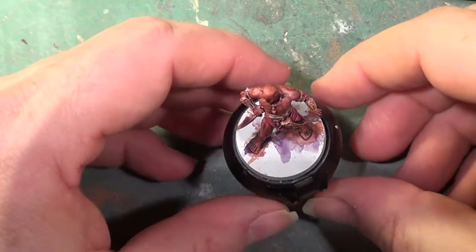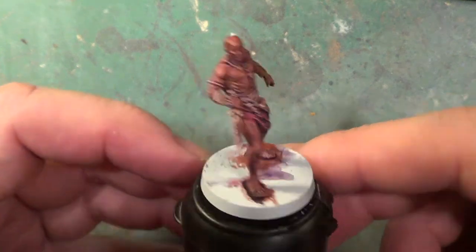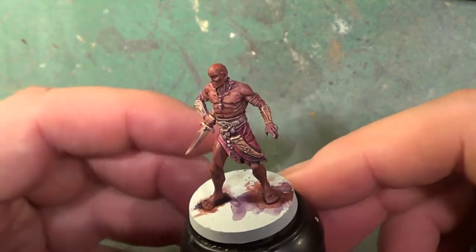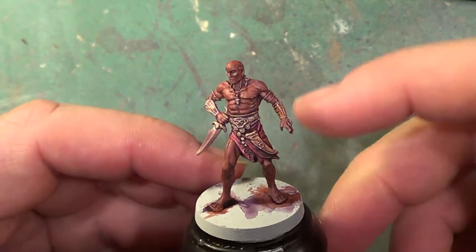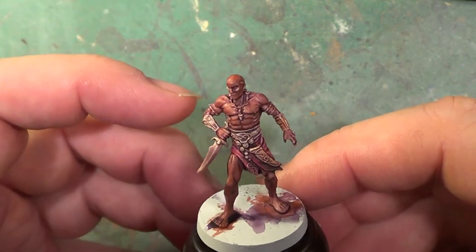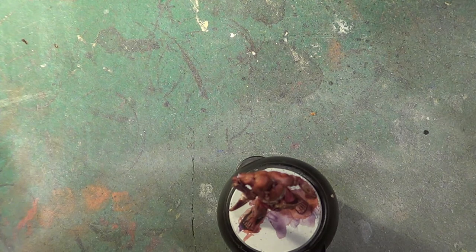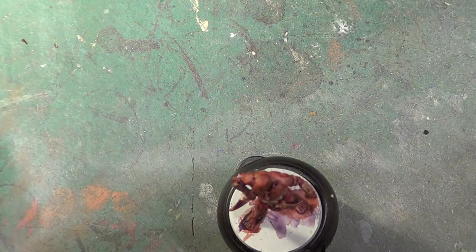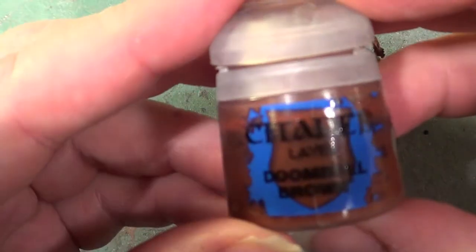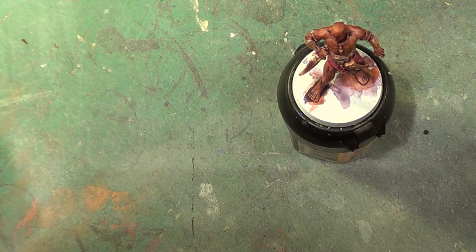Hello, welcome back to Sparks Web. This video we're going to be carrying on with this shot — as you can see he's all dried up and looking quite ready for highlighting. So let's get on with it. First of all, his skin tone — we had Doomball Brown as his skin tone so we'll put a little more of that on the palette.